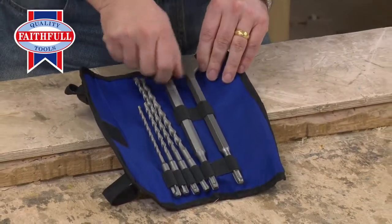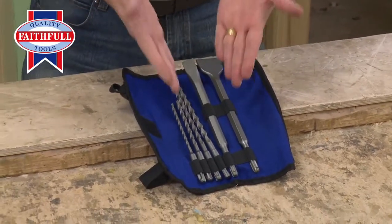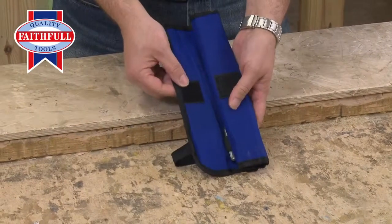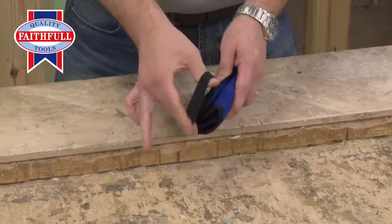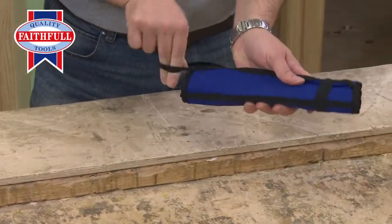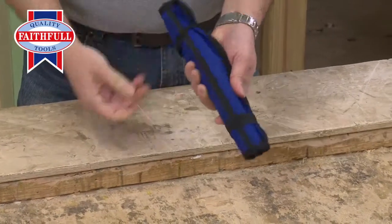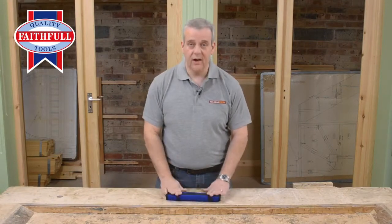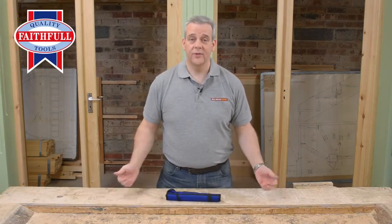And if you've got a three-mode hammer at home, which a lot of people do now, it keeps all your bits nice and neat when you're finished. Roll them up — look at that, how easy is that? Nice and secure, you're not going to lose your bits. Nice and compact, fits in a tool bag, back of the van, anywhere you like. Brilliant, from Faithfull.